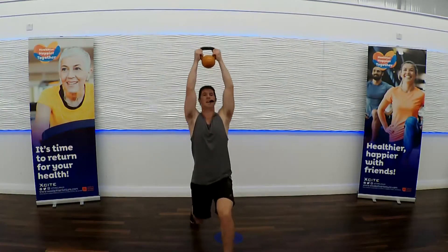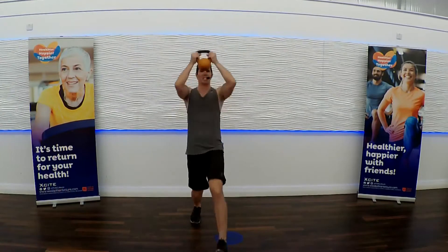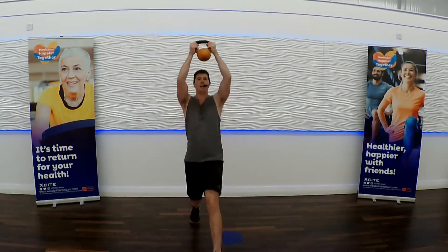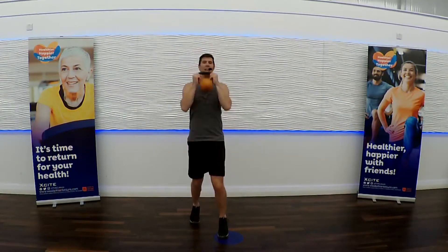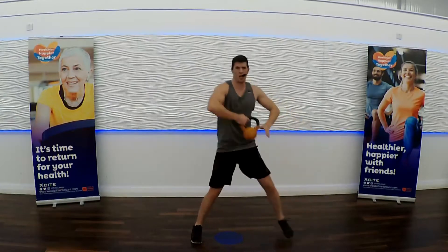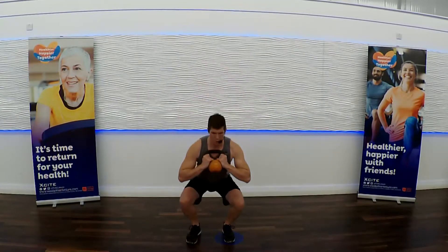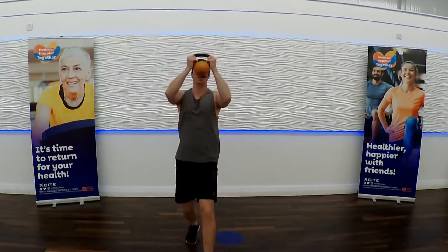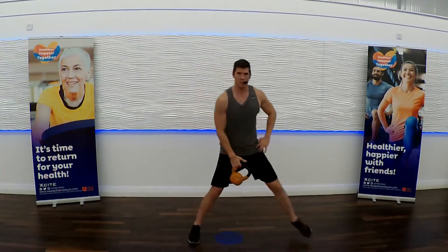Listen in. We're going to cement all those exercises together for one big combo. Here's the combo: lateral lunge, catch, squat, curl, stand, lunge to press. You got it? Join me when you're ready.